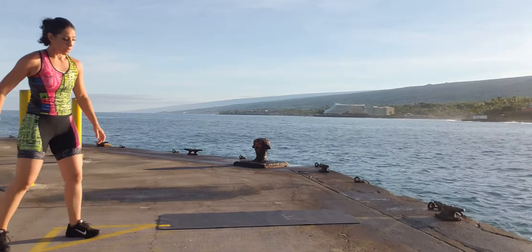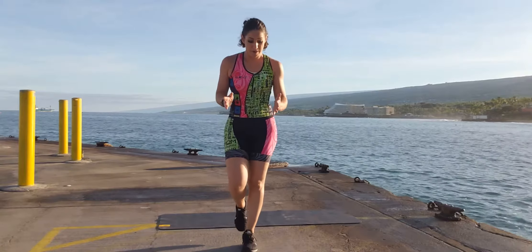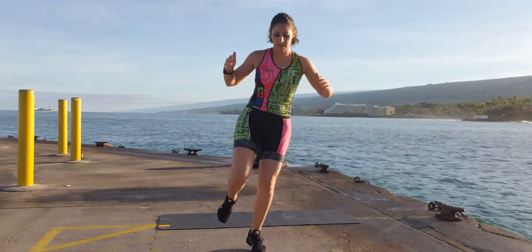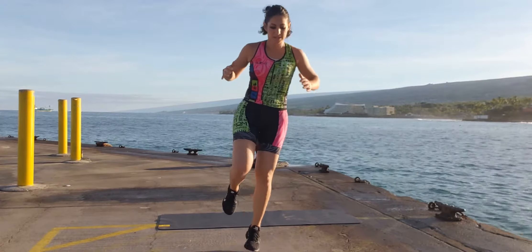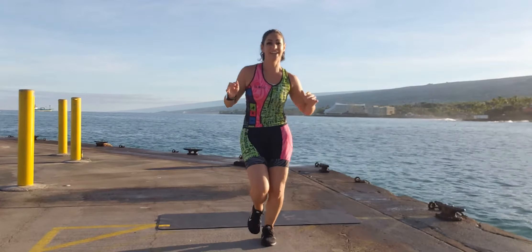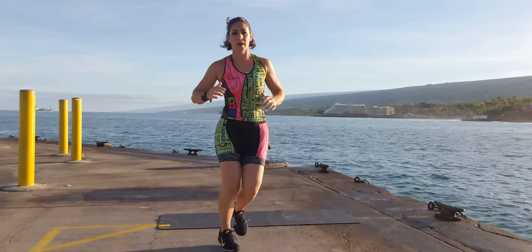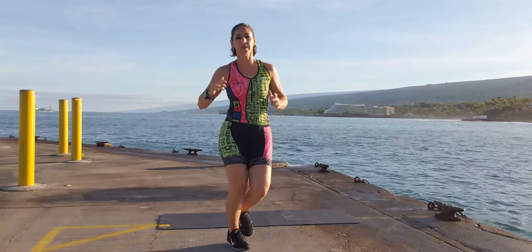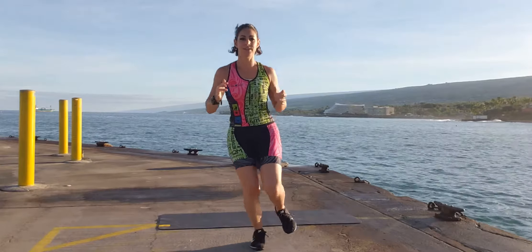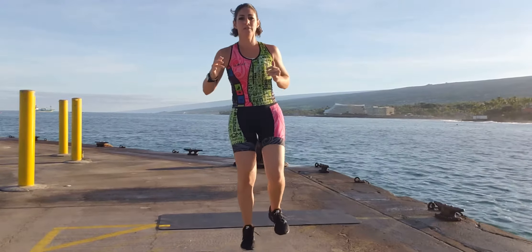Now we go to single leg side hops. You can do just a little side hop if you want to. Otherwise, pick a line, pick a crack, and you're going to jump over and back. This is good for running stability. Complete 15 reps on each side.